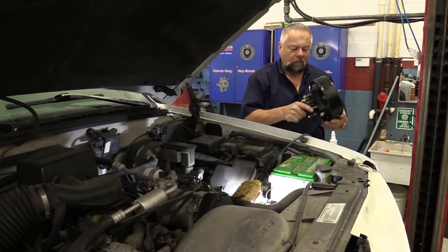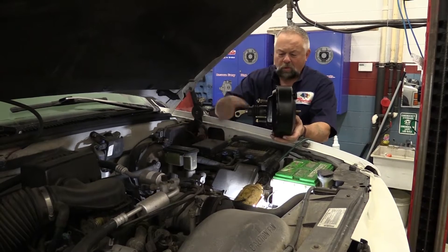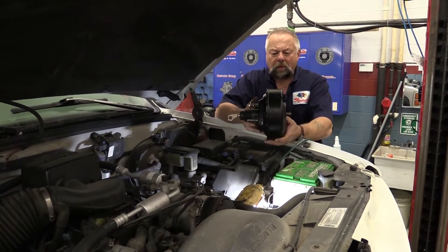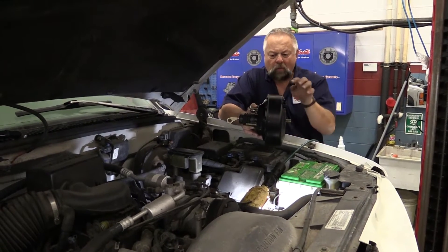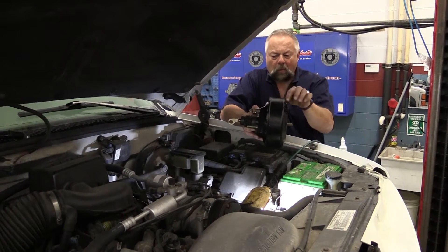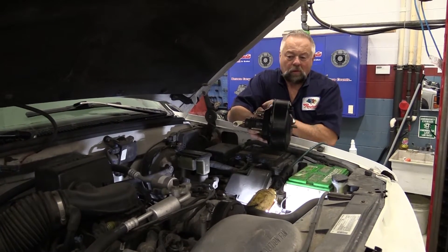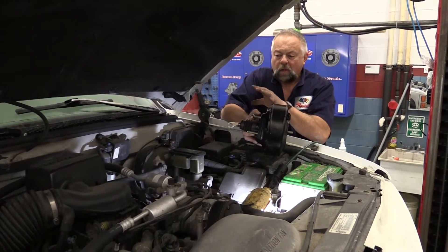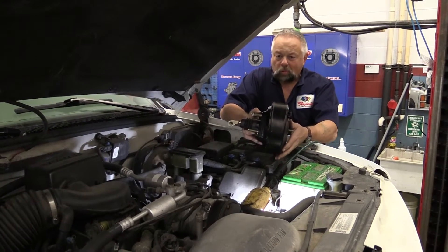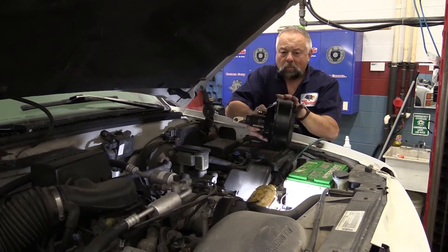I've got a booster right here I'm going to talk about for a second — it's easier to show you. A booster really consists of a metal container with a rubber diaphragm in the middle. There's vacuum on both sides of that rubber diaphragm. The vacuum is being supplied by the engine going into this check valve right here. We already checked to see if this engine can produce 18 inches of vacuum and it does, so that should be plenty enough for this booster.